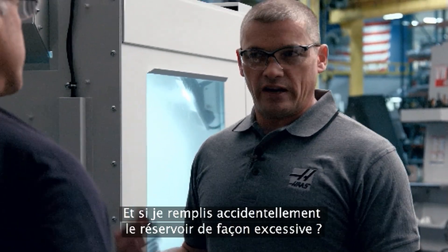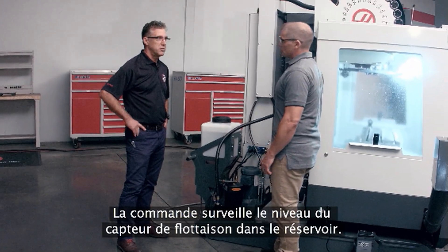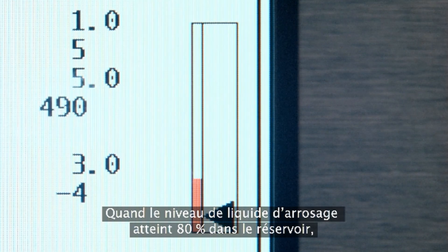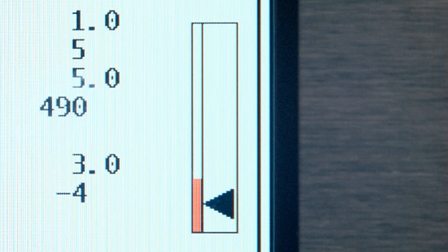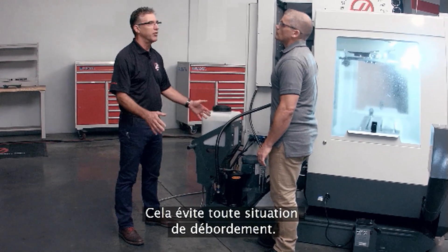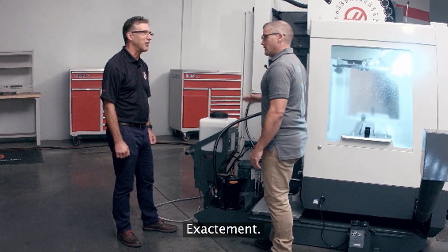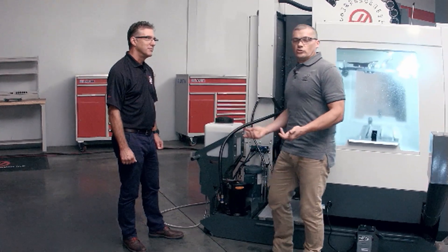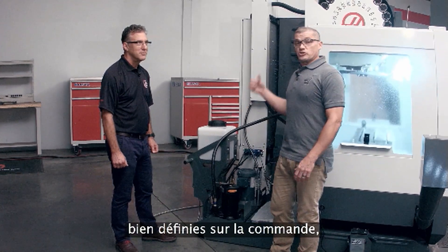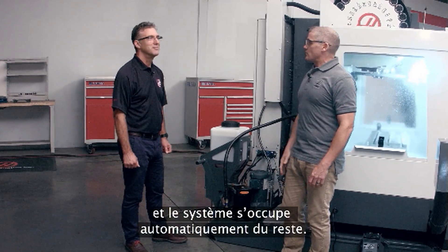Is there any way I can accidentally overfill the tank? The control looks at the level float sensor in the coolant tank, and when the level reaches 80%, the system shuts off — so it prevents an overfill situation. I'm not going to end up with a big puddle of coolant on my floor. So really all I need to do is check my concentration periodically with my refractometer, make sure my values are fine-tuned at the control, and the system automatically does everything else on its own.